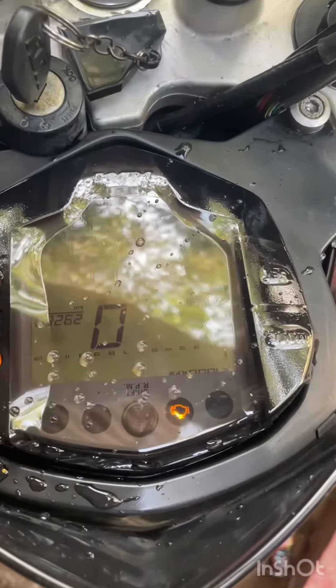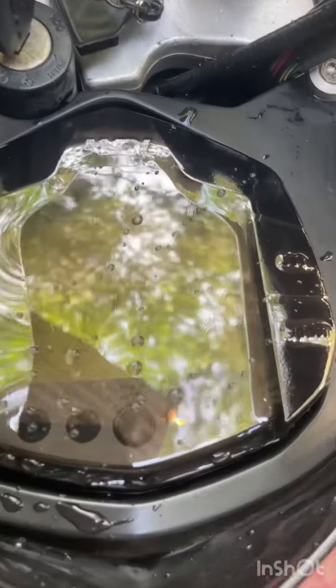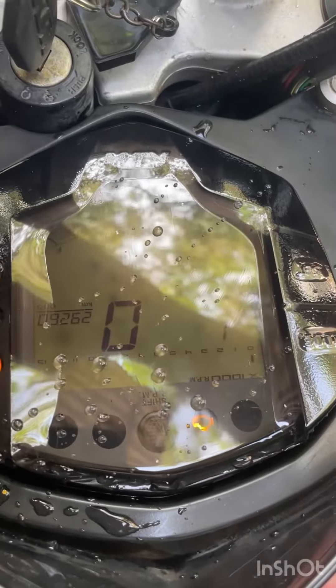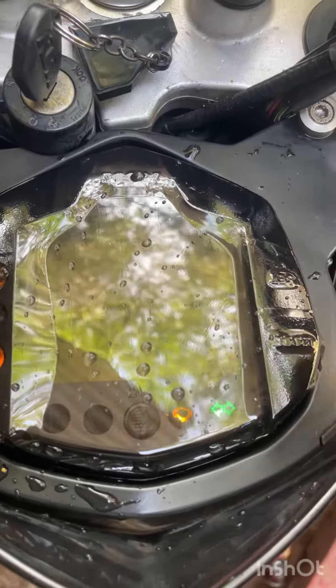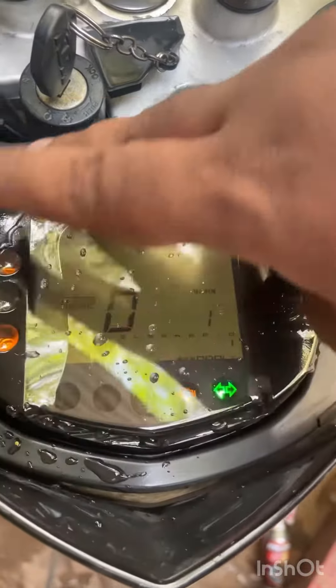This is a good one. It's not a good one. The fit is perfect. I'm going to make a pipe like this. So you can make a whole cover.